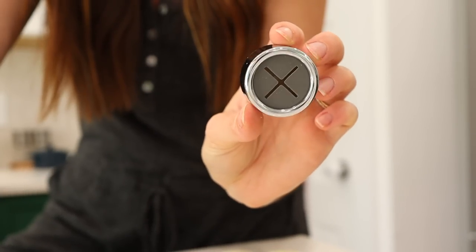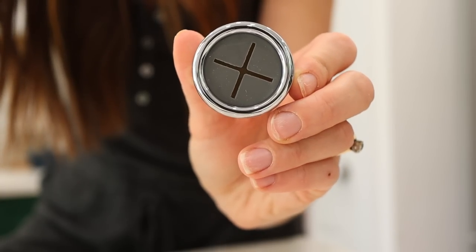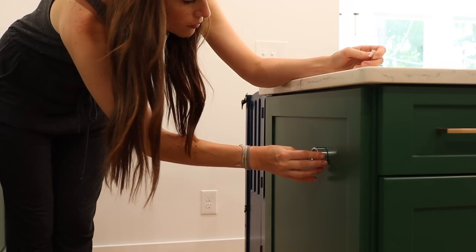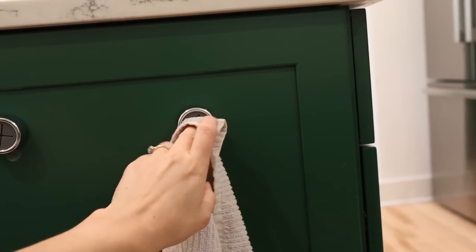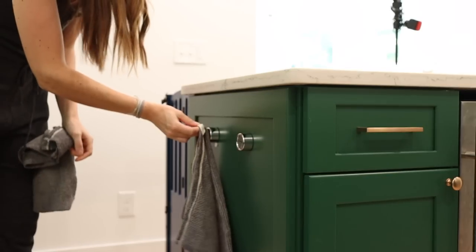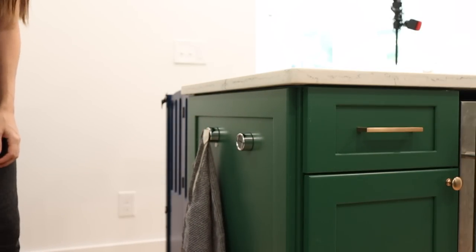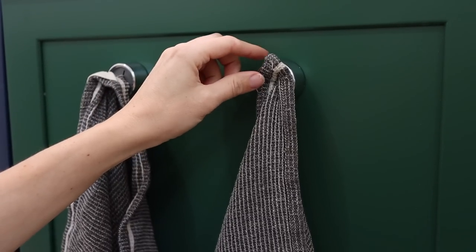The next product is a push towel hook and I think these are so genius. I can't tell you how many kitchen hooks I've tried over the years where the towels constantly slide off. These little circle hooks have adhesive on one side so you stick them wherever you want, then you just push the towel into the hook for a quick and strong hold — and when you need it again you just grab it and gently pull. The towel push hooks are a great solution for any area where you need a towel or dish cloth to hang without worrying about it sliding off.